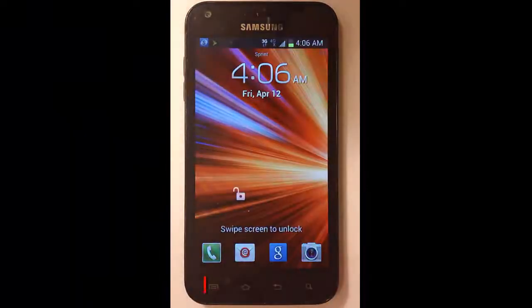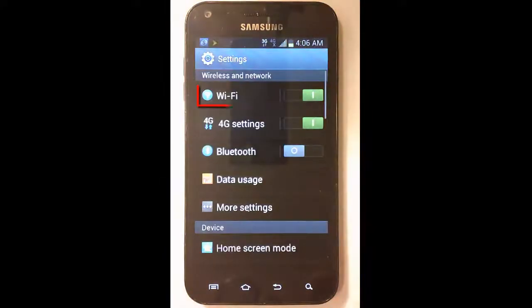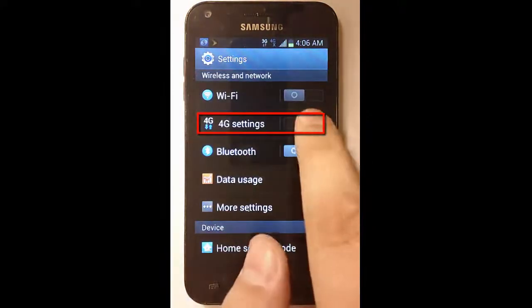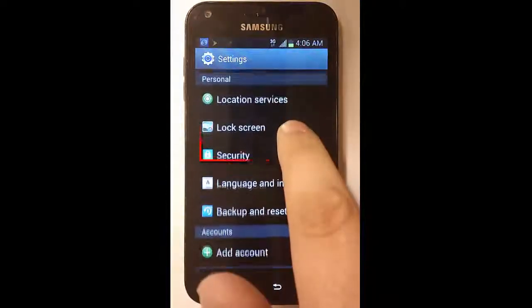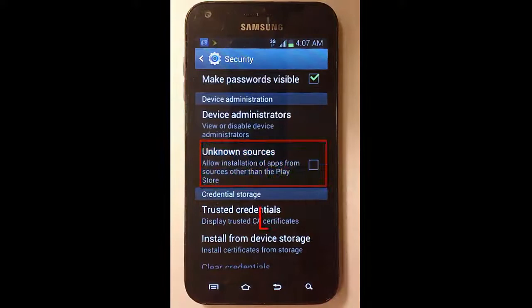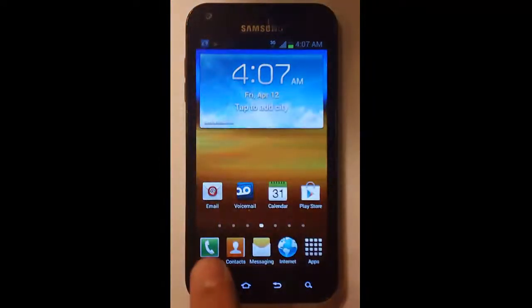You will need to disable the Wi-Fi and the 4G settings. To do this, click the menu key, then Settings. Locate Wi-Fi and toggle it off. Locate 4G settings and toggle it off. You will also need to scroll down to Security and check Unknown Sources. Remember to click OK to accept it. Then click the Home key.